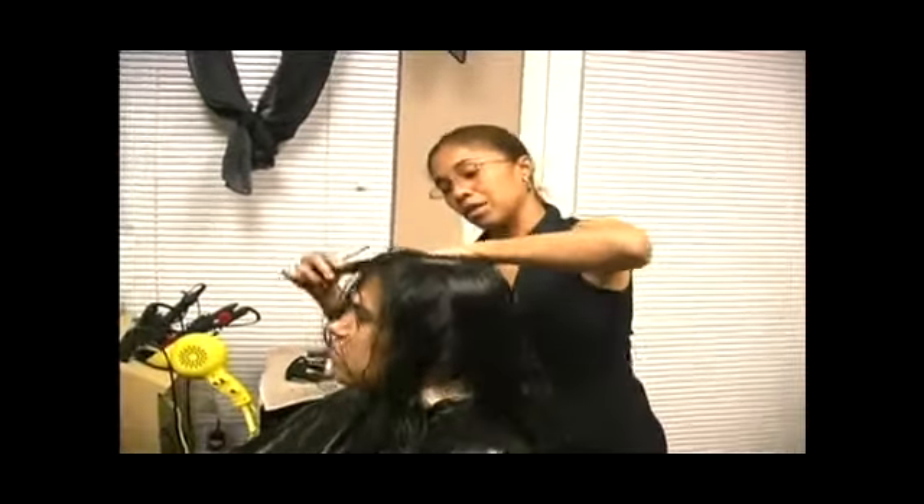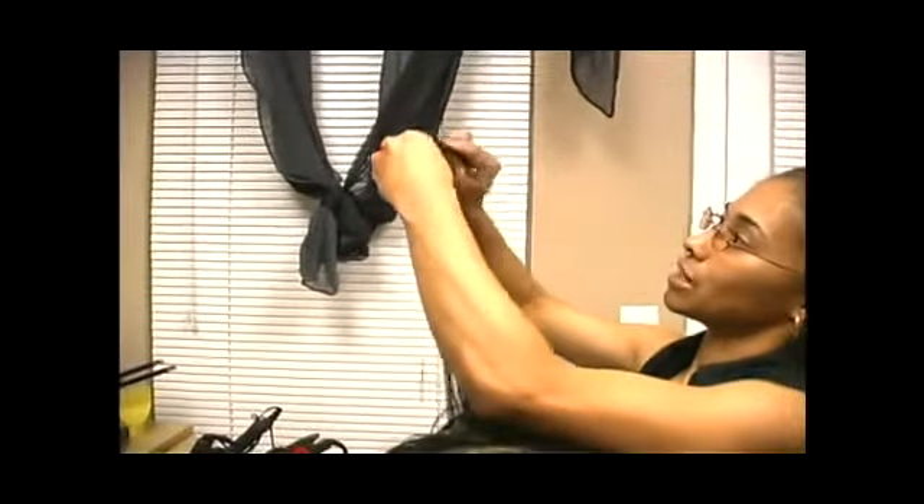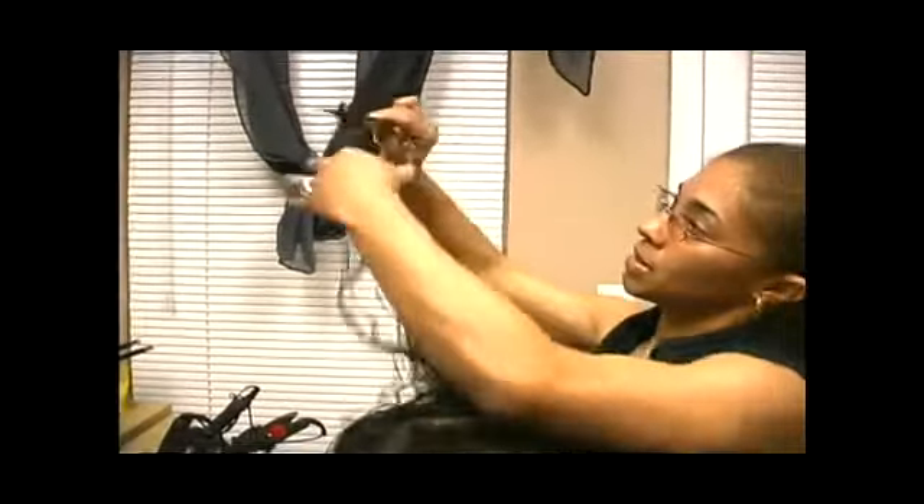We're going to take it this way too. Same thing on this side — make sure it's nice and even. She has a little knot there; don't worry about the knot. Look at that, straight across.